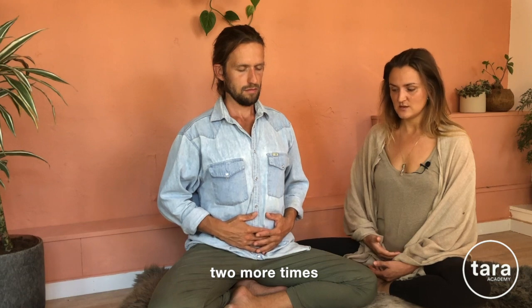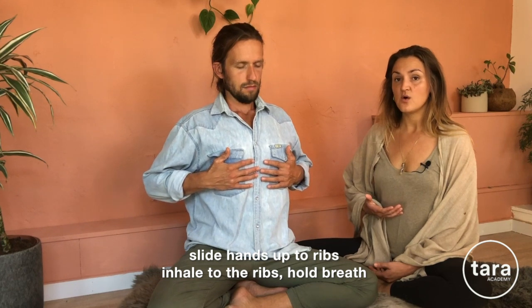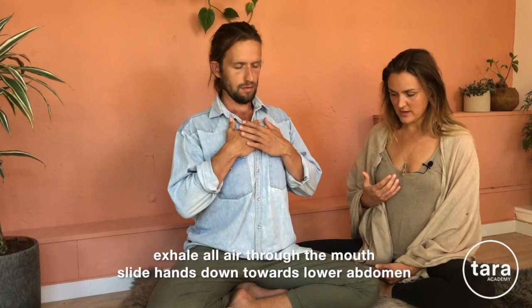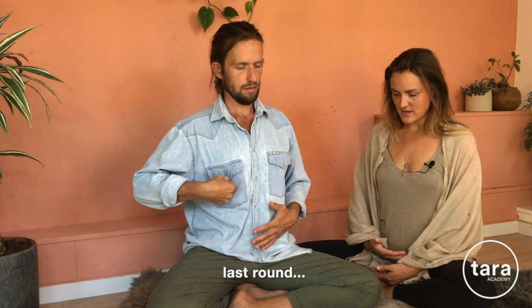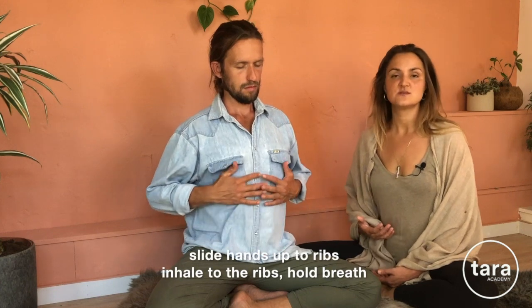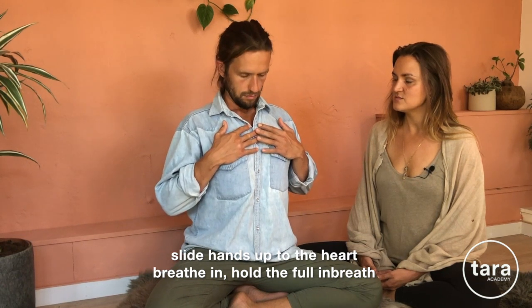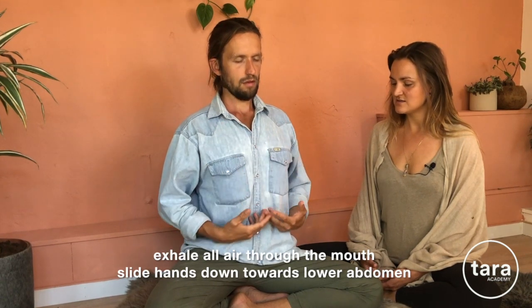Two more times. Inhale to the belly, hold, slide the hands up. Inhale to the ribcage, hold, slide the hands up. Inhale to the heart, holding the full breath in, relaxing your jaws. Then exhale through the mouth, sliding the hands all the way back down towards the lower abdomen. Last round: inhale to the belly, hold, slide the hands up. Inhale to the ribcage, hold, slide the hands up. Inhale to the heart, holding the full breath in, relaxing your lips and your tongue. Then exhale through the mouth, sliding the hands all the way back down.